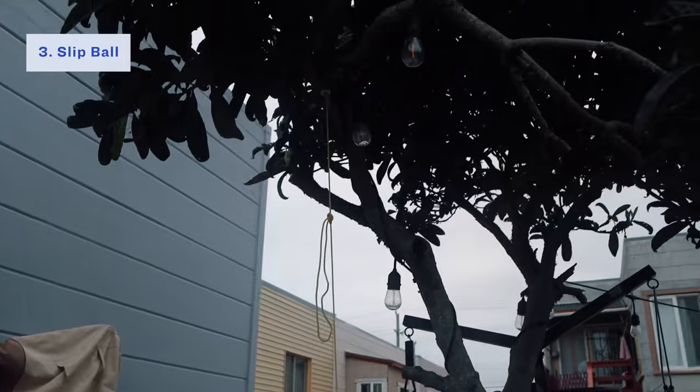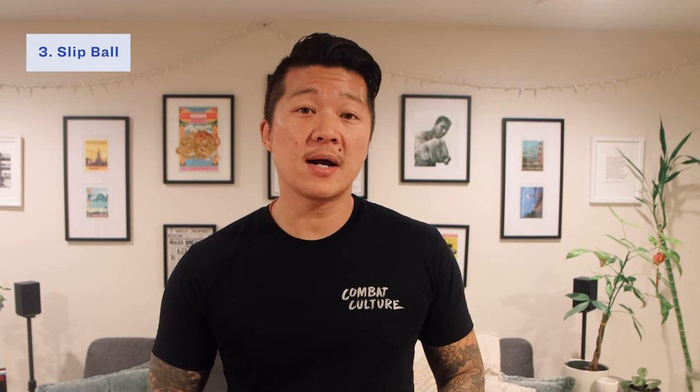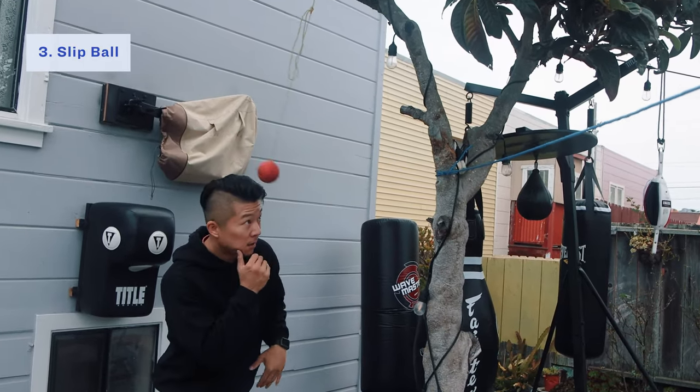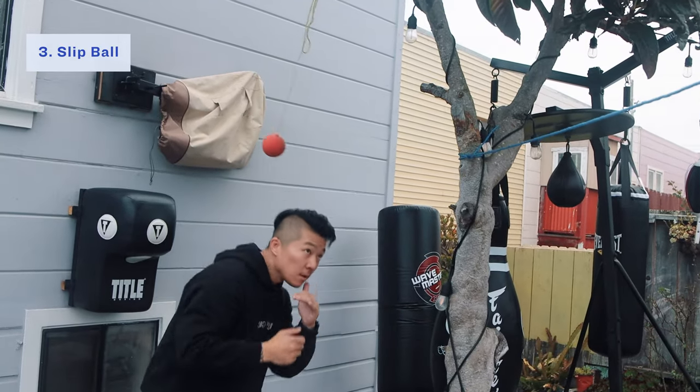If setting up a slip line isn't your thing, there's something else you can use — it's called the slip ball. It's super easy to set up. All you really need is a piece of rope or string and attach a ball, or even a half-filled water bottle on the end. Tie it up to something a little higher than where you're standing and give it enough room so that it can swing back and forth. It's a great tool to practice head movements such as slipping or leaning back without having to dip.